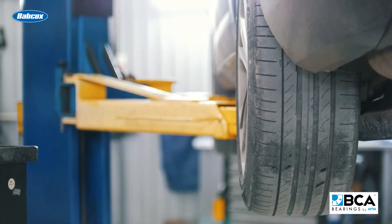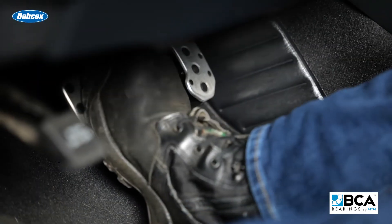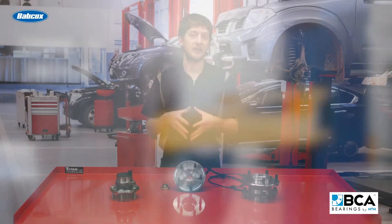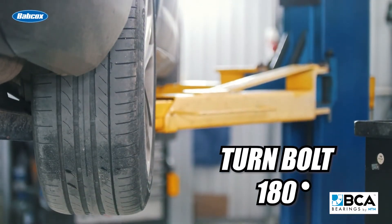To loosen the CV axle bolt, you'll need to lift the vehicle so the wheels are hanging free. Have a second technician press and hold the brake pedal while you remove the bolt. While reassembling, have a second technician press and hold the brake pedal while you torque the bolt to 200 newton meters, then lower the vehicle onto its wheels and turn the bolt another 180 degrees.